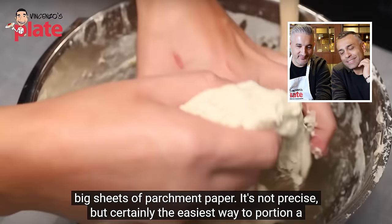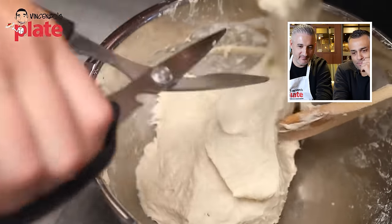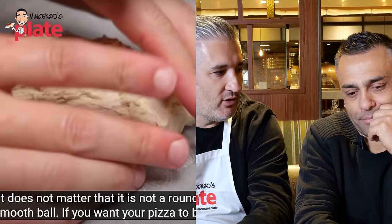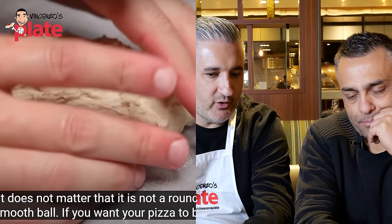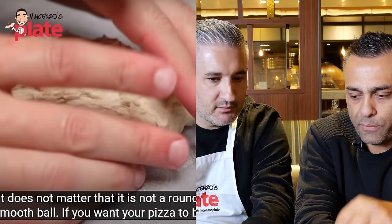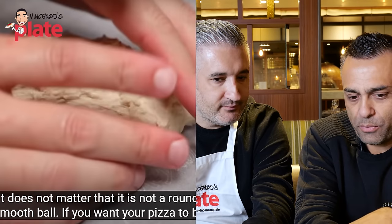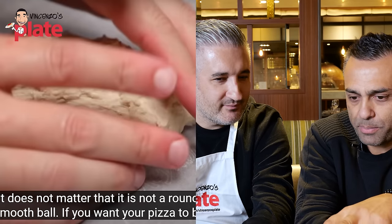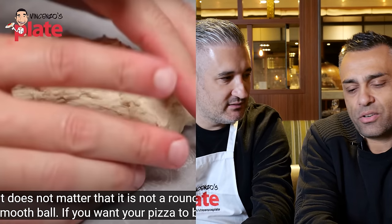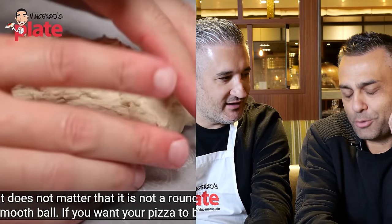Adam snips off portions of the sticky dough with scissors onto the parchment, saying it doesn't matter that it's not a round smooth ball. Johnny disagrees strongly — dough balls need to be smooth with no cracks because gluten forms better in a proper ball and it needs to rise properly. He predicts Adam will let it rise on the paper, then tap it out, resulting in a very rough base with no refinement. 'A lot of water to drink for the next few days.'